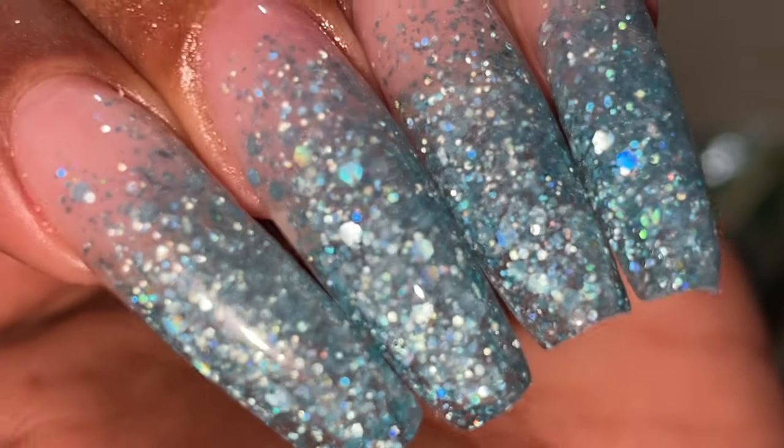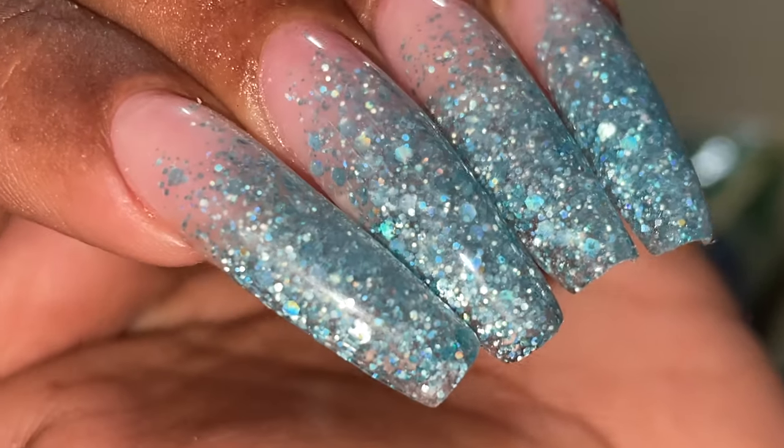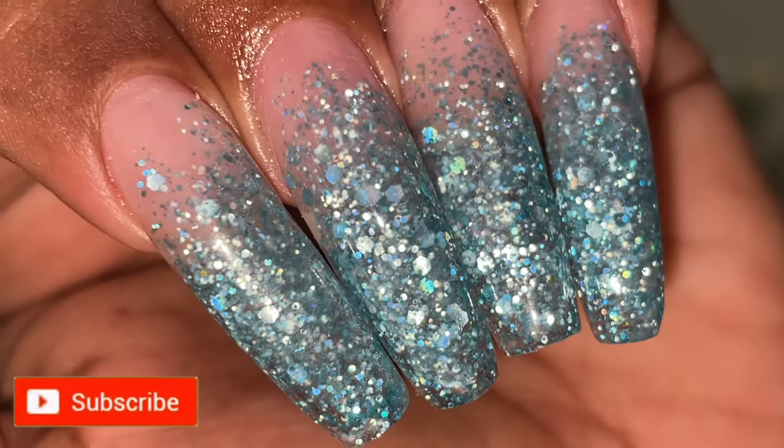Hello friends, welcome back to another video. In today's video I'm going to show you how to create these beautiful glitter extensions. Before we start, please don't forget to hit the subscribe button and the bell icon to get notified about all my new videos.